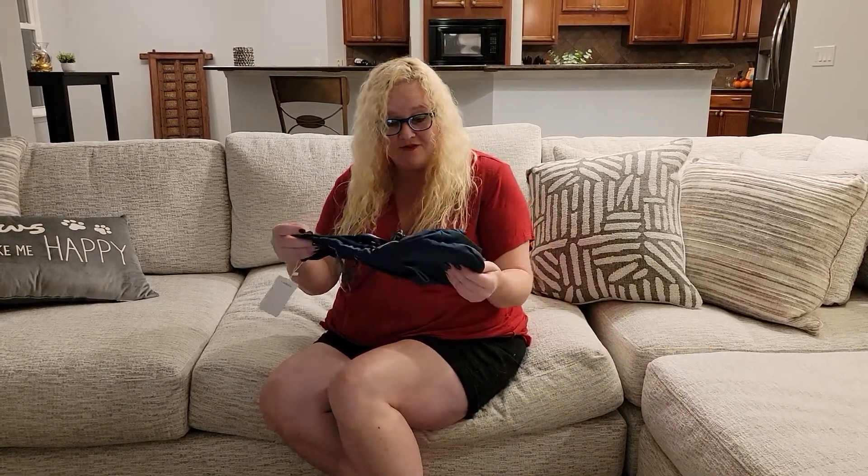Hey, I'm Nikki from Doug and Nikki, and today we are talking handbags. This is a cross-body, sling, over-the-shoulder, kind of backpack-type bag. It is actually made of canvas.